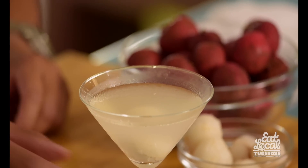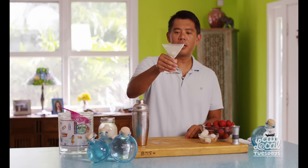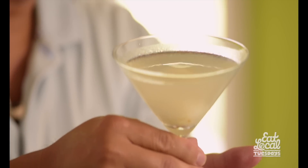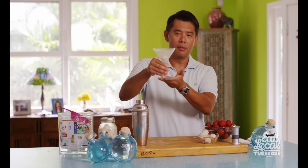So here we have our wonderful Big Island Lychee Ocean Vodka Lychee Martini, and I'm going to enjoy this in about one second. For more recipes like this, visit us at FoodLand.com.